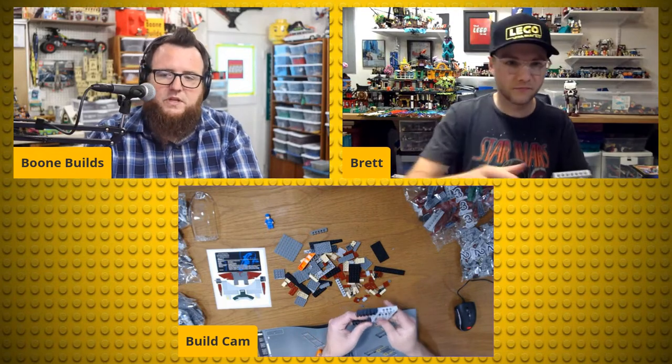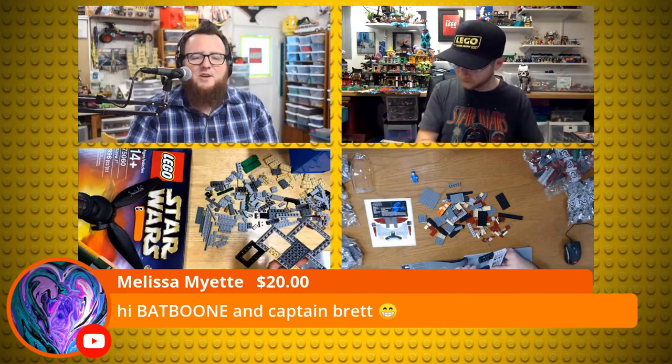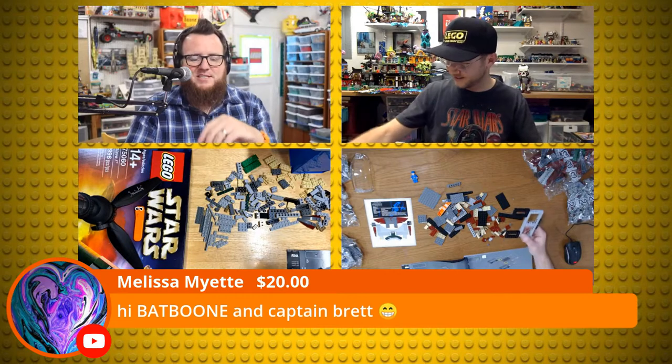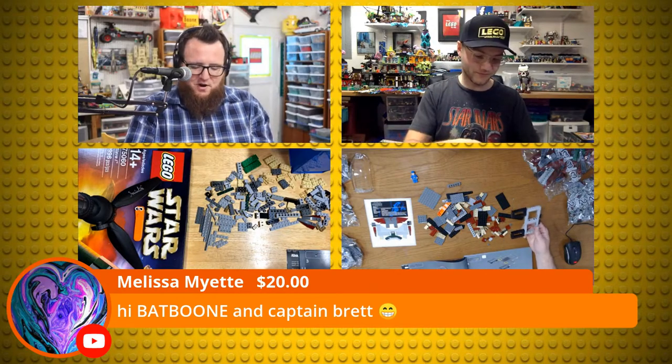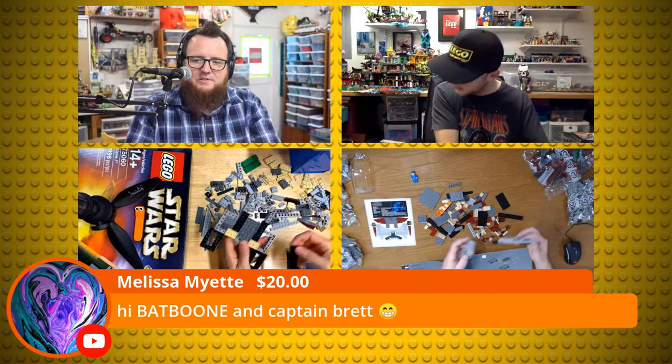Melissa says hi Bat Boone and Captain Brett with a $20 super chat — thank you so much Melissa! You are a wonderful supporter here at Boon Builds. Couldn't do it without you. Appreciate the super chat very much.